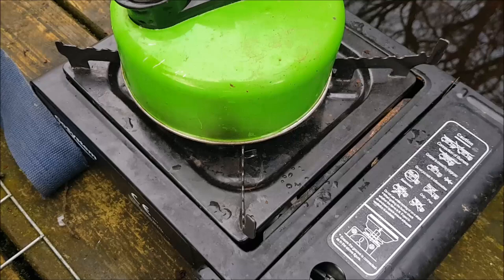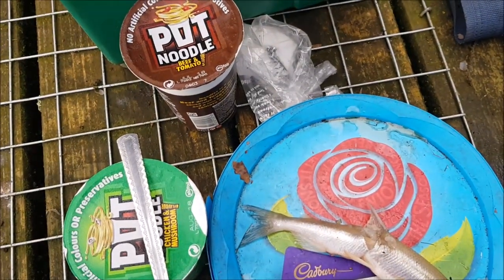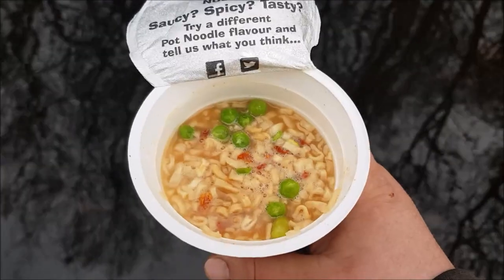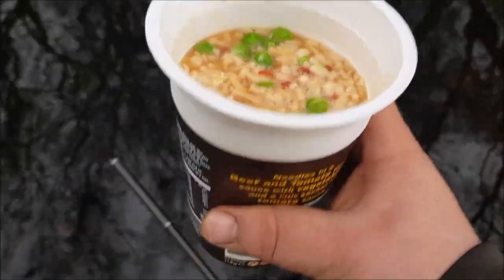That fish has just gone back. Time to get the kettle on - the old pot noodle for me and Baz. We're not eating smelt! And the good thing - if you forget your spoon or your fork like I have today, you can always drink it. Lifesaver.